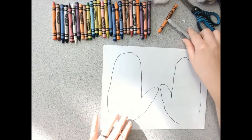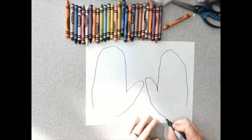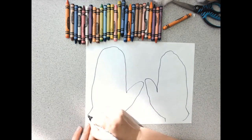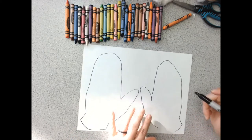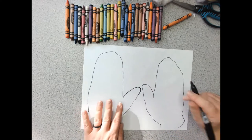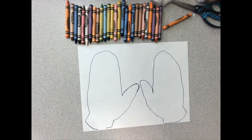Nice and easy, right? So now I can use my crayons and I can create a pattern or a design to decorate my mitten. Now in the book, Baba makes the mittens white for Nicki, and he loses them in the snow when all sorts of animals go and find them and try to climb inside to get nice and toasty. But we can make our mittens however we want. So I'm going to speed up the video and I will see you on the other side.